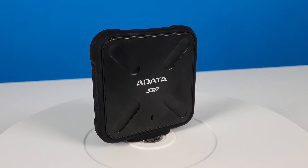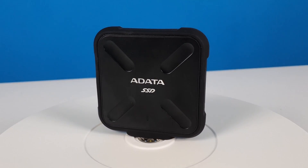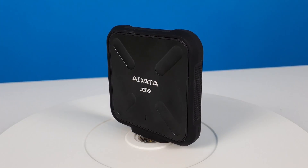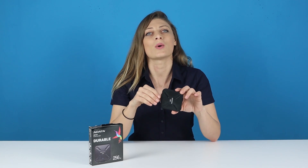Times are changing and external durable storage is moving to SSD. Say hello to USB 3.1 Gen 1 and high-grade 3D TLC NAND flash with speed-enhancing algorithms and a DRAM cache, delivering performance multiple times higher than mechanical hard drives. The SD700 reaches 414 MB per second read and write, compared to a max 100 MB per second on a mechanical drive. That means even the biggest files like 4K movies transfer much faster.